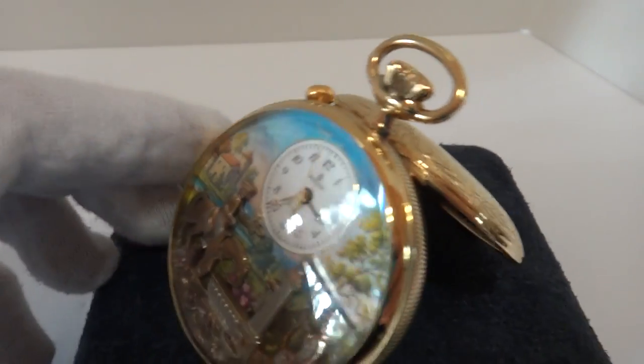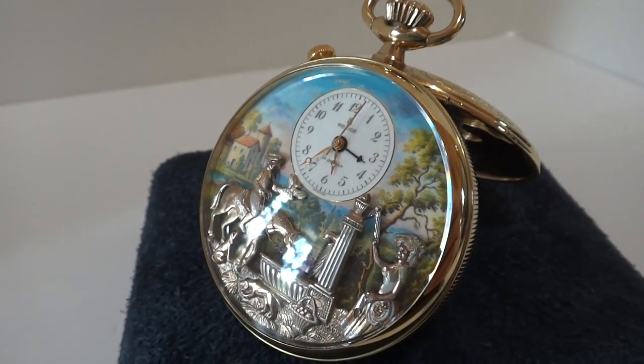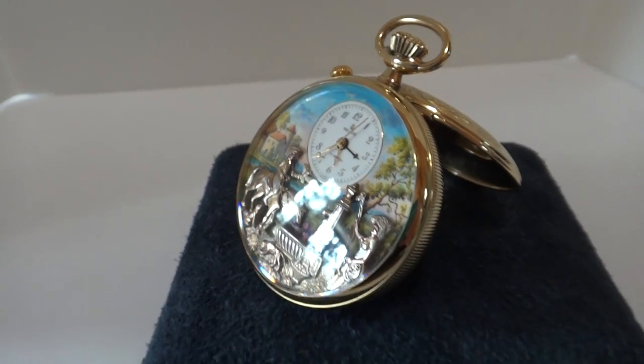In summary, a vintage Rouge Musical Automaton Alarm pocket watch in absolutely fantastic condition. Take care.